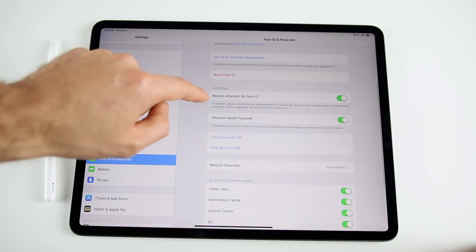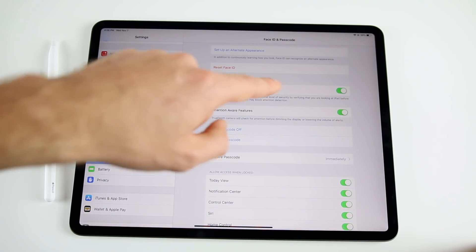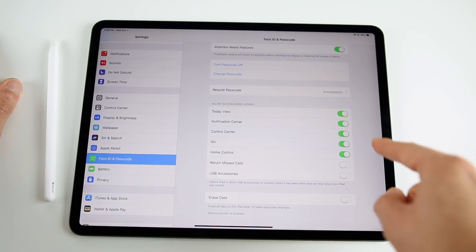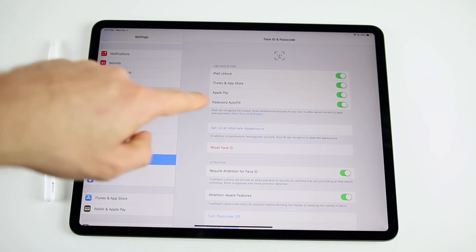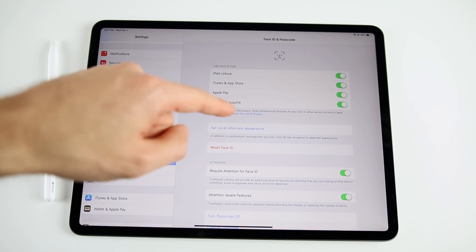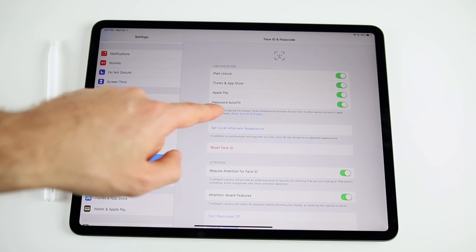Scrolling down, you'll see 'Require Attention for Face ID' — I'd recommend keeping that enabled — as well as attention aware features. You can also configure what's accessible when locked. Password autofill is probably my favorite Face ID feature. It seems a lot quicker than Touch ID was, and it works great in Safari.